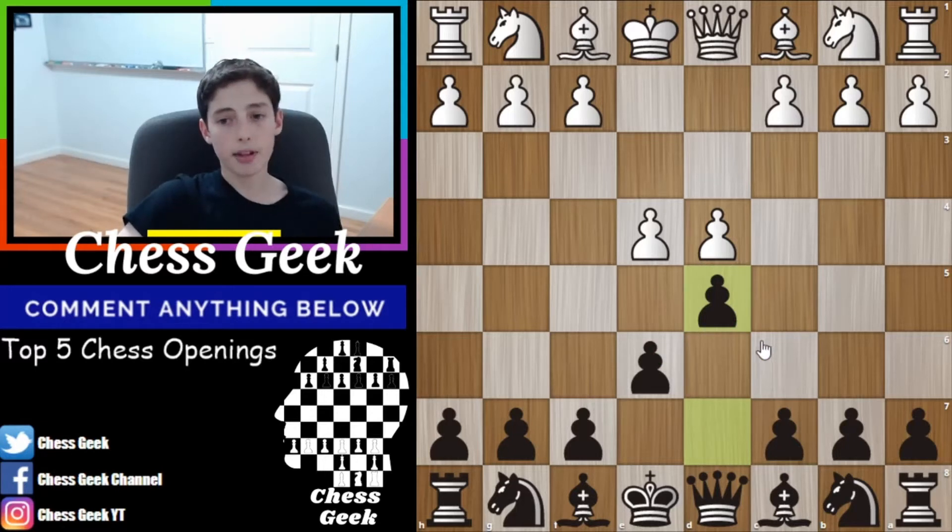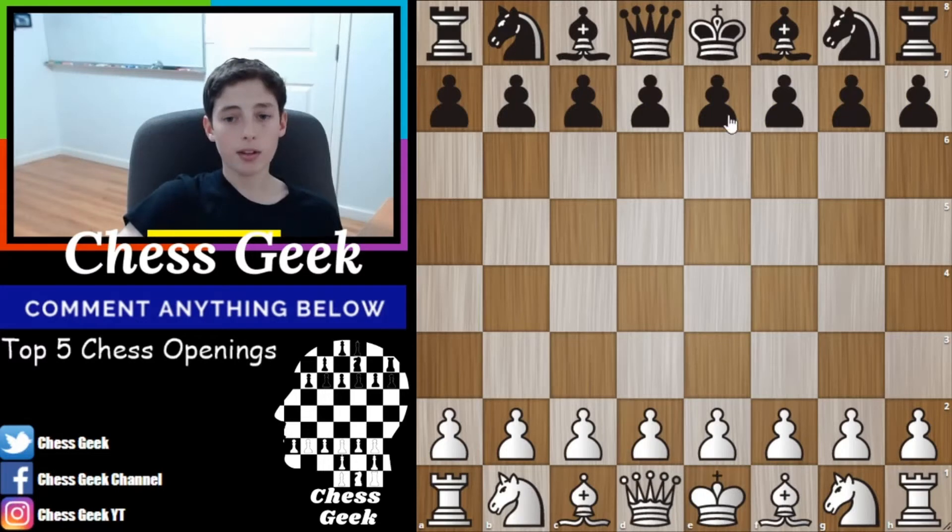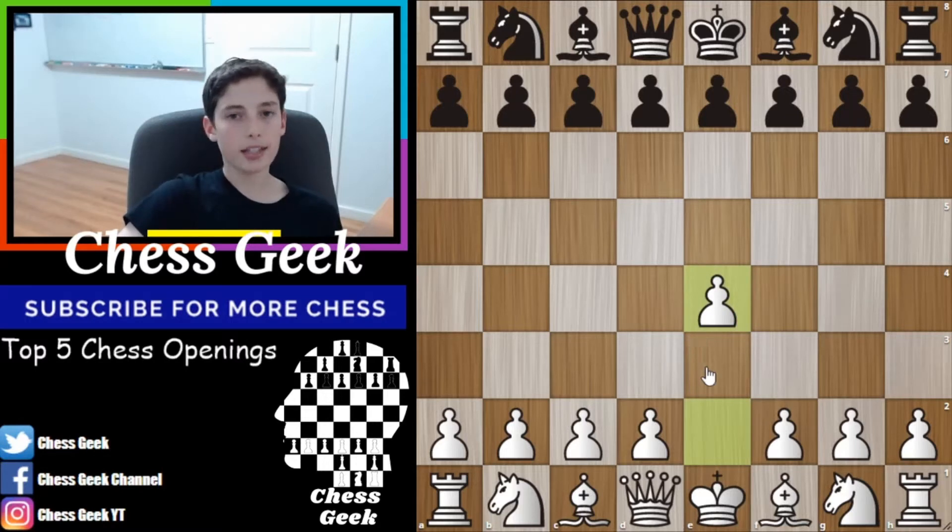Really nice system to use in your games. Now let's move on to the next one. This is the Ruy Lopez opening, and it's probably the most common opening at any level of chess, whether it's beginners or grandmasters.